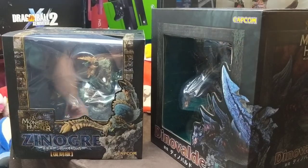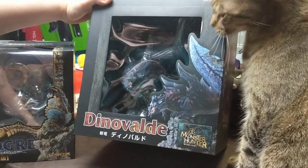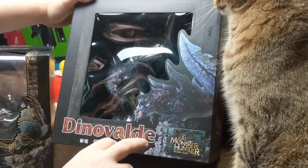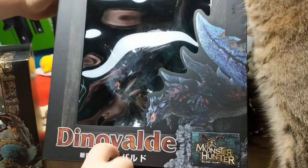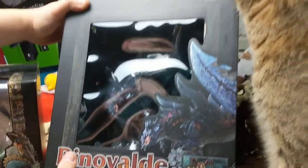We also have this guy for next time — this is Glavinus, whose Japanese name is actually Dino Valdo. They did a little bit of a translation mix-up, but Dino Valdo, also known as Glavinus here in the states, which Milo seems to really like.